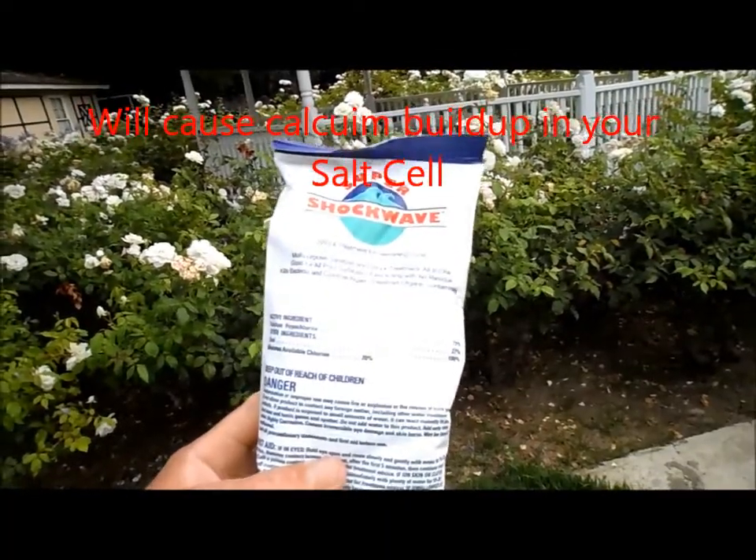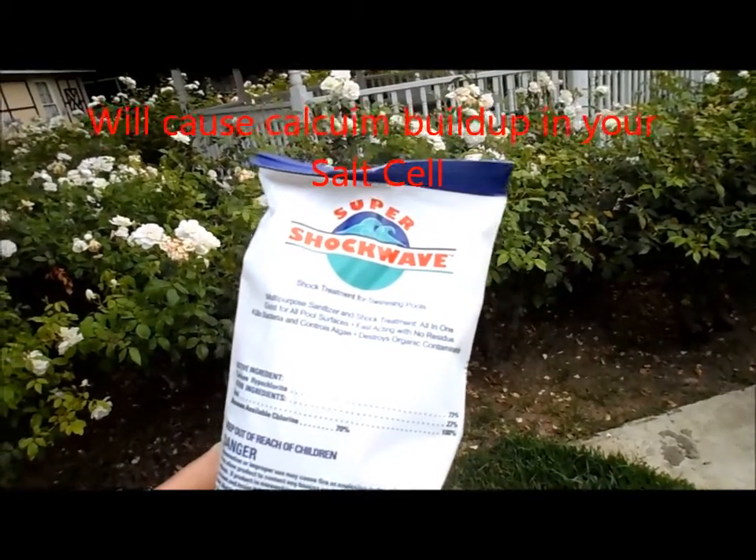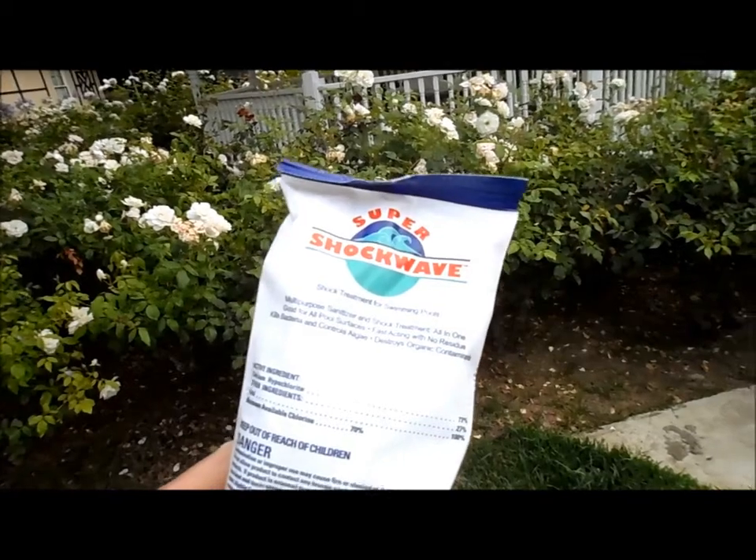And if you have a salt water pool, you probably don't want to use Cal Hypo because that really causes a lot of calcium buildup inside the salt cell itself. I would stick with liquid chlorine.